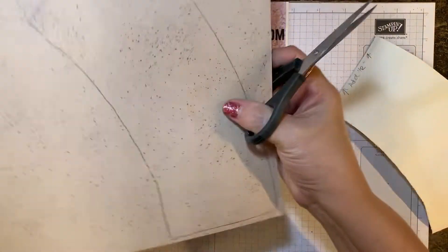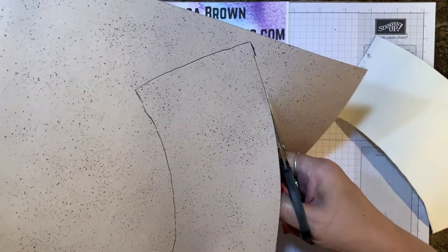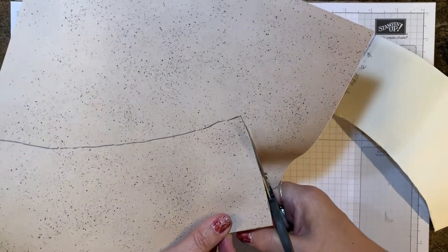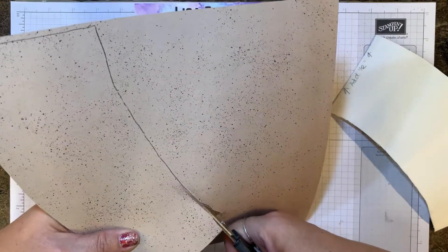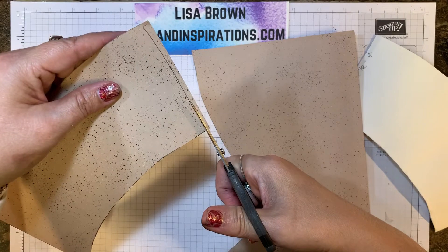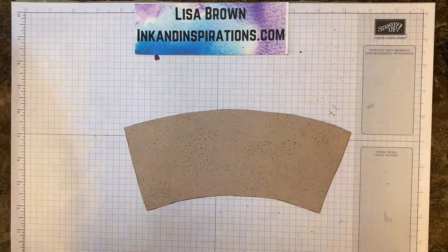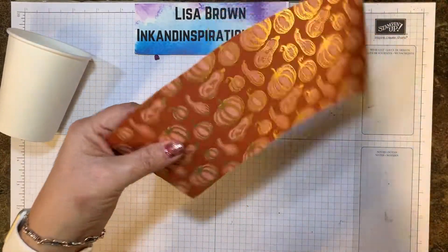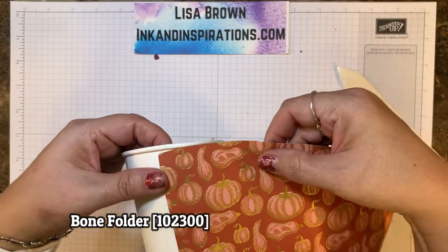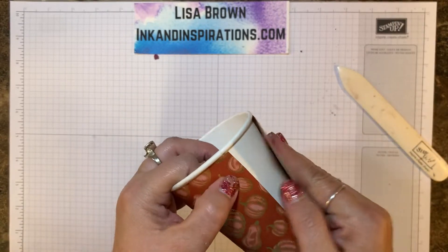Now let's take our paper snips and we're just going to cut out along this line. This is going to be a really pretty wrap, and you could do this with any of your papers to decorate your cups. Now let's get our cup. I'm going to give it a curl a little bit with my bone folder so it'll go around more easily. I start at the seam, tuck it up around that edge, and go around just to make sure we've got a good fit — and that's good.